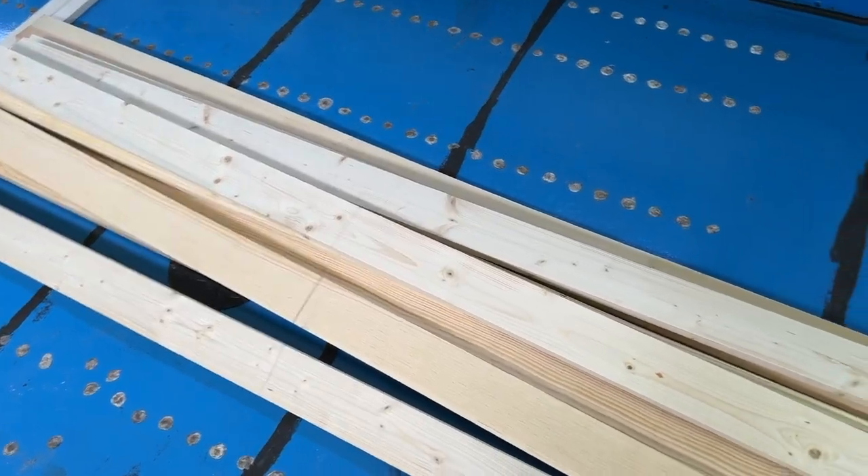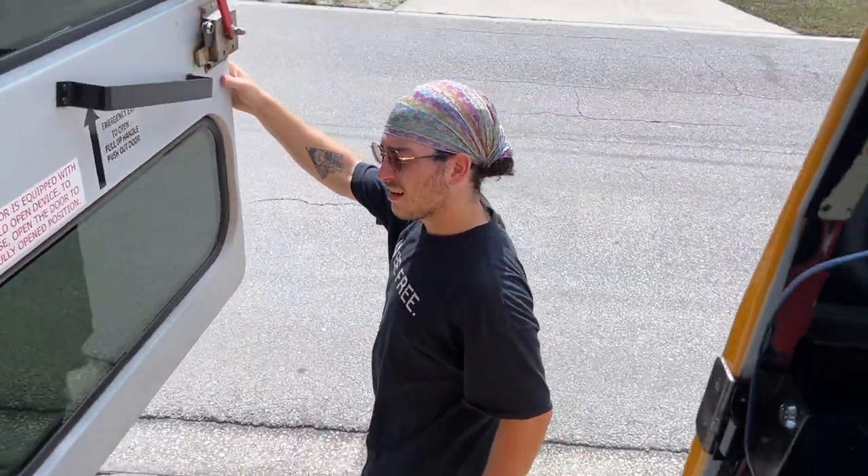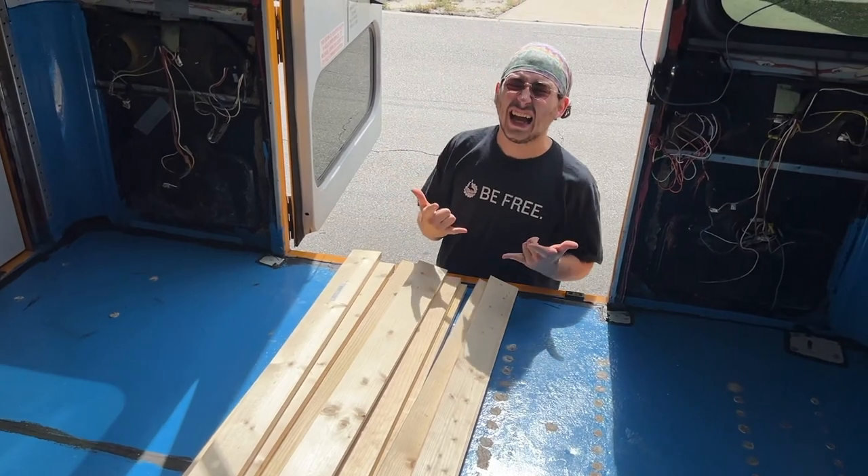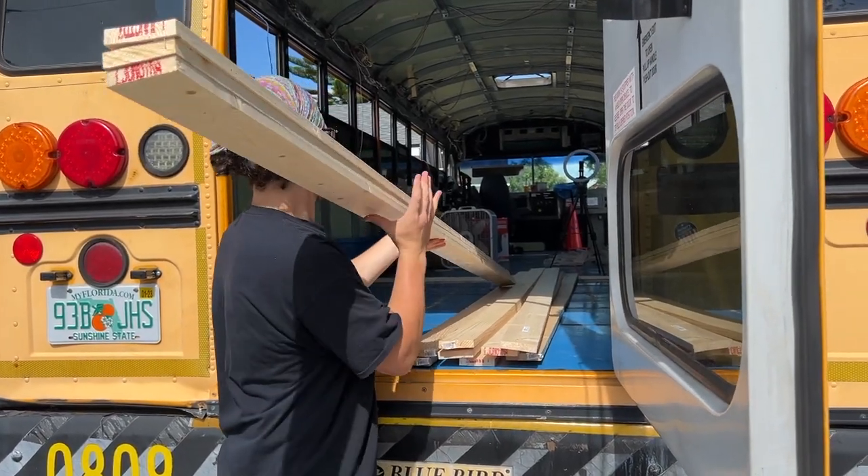We got all of our wood measured out. We are about to start the cutting process. This is super exciting — finally framing out this floor.